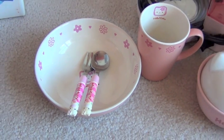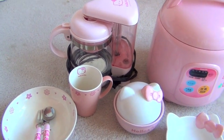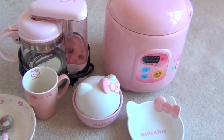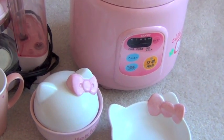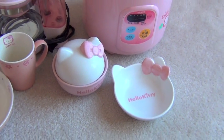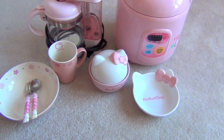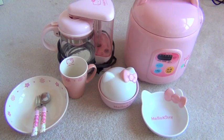Thanks for watching guys and I hope you enjoyed this video and are as crazy of a Hello Kitty fanatic as I am. It would be wonderful if you guys left a little comment in the bottom saying what's your favorite Hello Kitty accessory that you own. Hopefully I'll be back with more Hello Kitty haul stuff for you guys watching. Thanks for watching, bye!